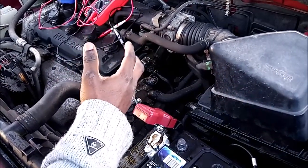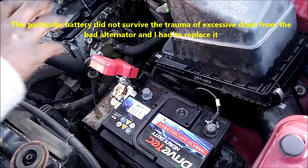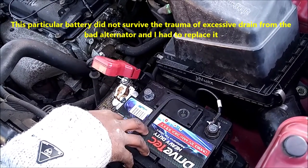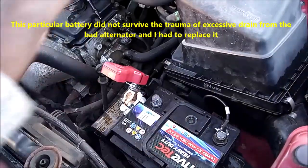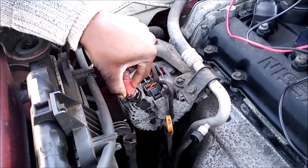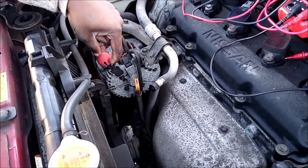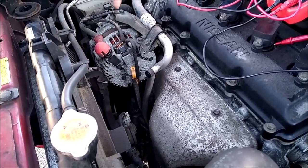I was trying to figure out what was happening. I put this battery on, and it drains in less than a minute. I decided to remove the terminal on the alternator — first one, no change — then I removed the red terminal that connects from the alternator to the battery, and that was when I discovered the battery was no longer draining voltage or amps.